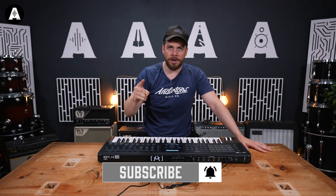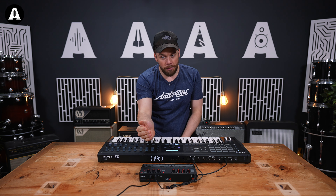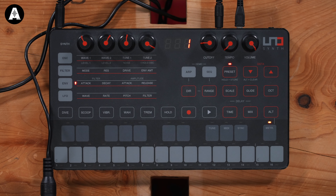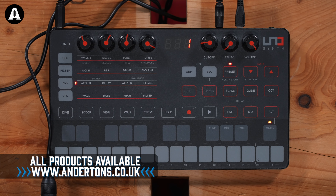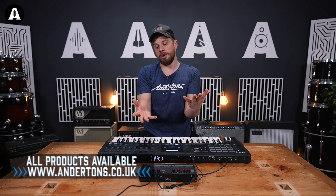And today we have an EPIC DEAL! Always wanted to do that, and it really is an epic deal because the IK Multimedia Uno Synth is £109. I did a video on it way back when, where I knew nothing about anything, and now I come at this with a new opinion on synthesizers and just how much value you're going to get. So I'll have a little talk about it, play the sounds — let's just jump into it. It won't be long.